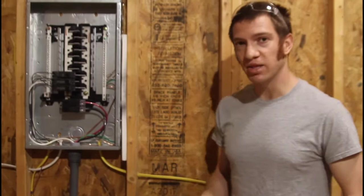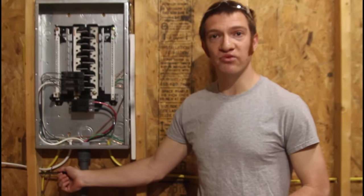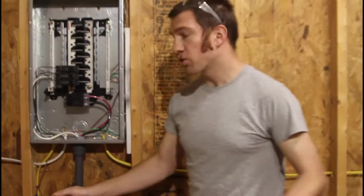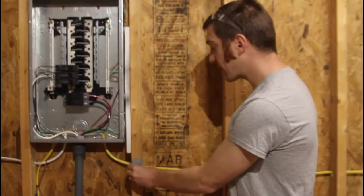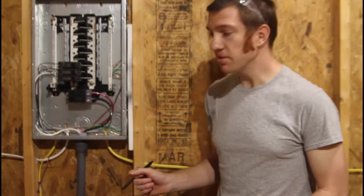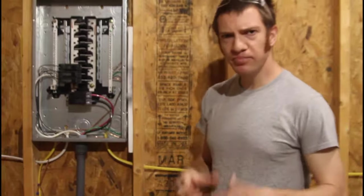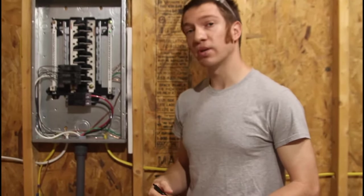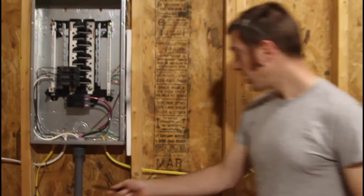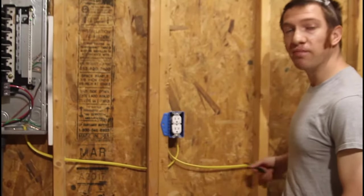One of the main considerations for passing code is how you're going to support and secure your cables. Most of the way I just drilled 3/4-inch holes through my 2x4s, and they have to be at least 1-1/4 inch recessed behind the front face. If they're not, you'll need to install a metal plate to protect the cable. Since those holes are spaced less than 4 feet apart you can just run that all the way around without staples. If you go more than 4 feet without support, put in one of these special insulated electrical staples. You also need a securement within 12 inches of a junction box, so I have staples right outside the main panel and coming out of the box before it makes that gap to the next stud.